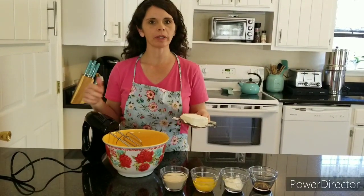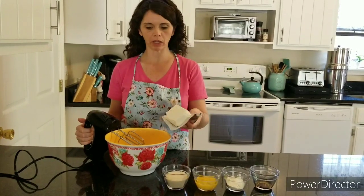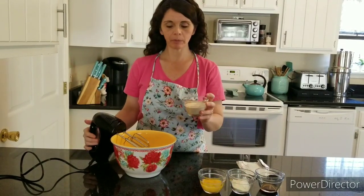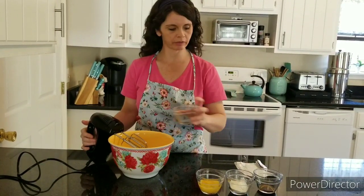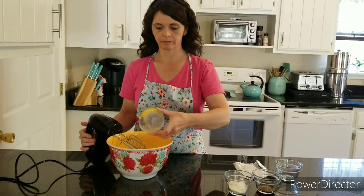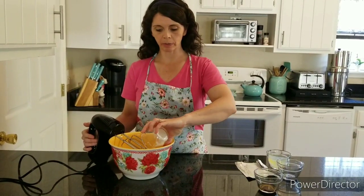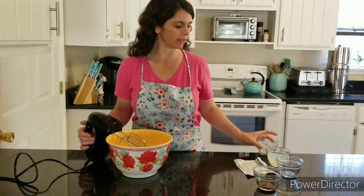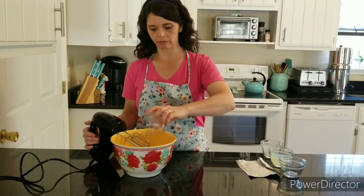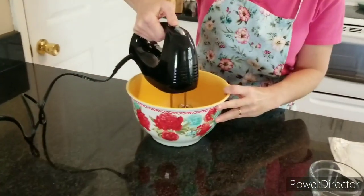While the dough rests for 20 minutes, I'm going to make the filling. I have one block of softened cream cheese, half a cup of organic sugar, one beaten egg, three tablespoons of all-purpose flour — this helps thicken the filling a bit — and two teaspoons of vanilla. We just whisk that together to make our filling.